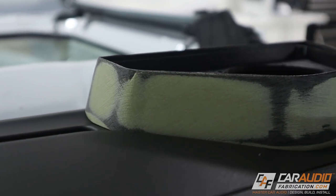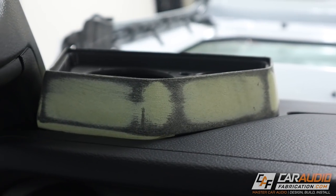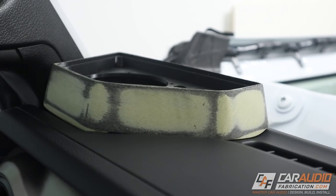Now that all the body filler work is done, we have a nice perfect contoured match up to the dash. This is going to look far, far better than if we had any gaps, especially once we get this wrapped with the upholstery materials, which is the next step.